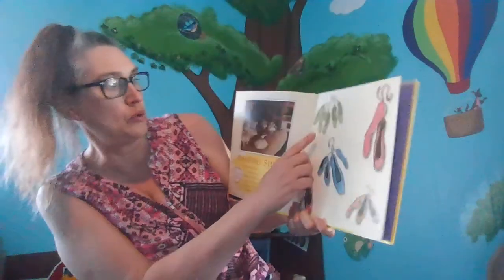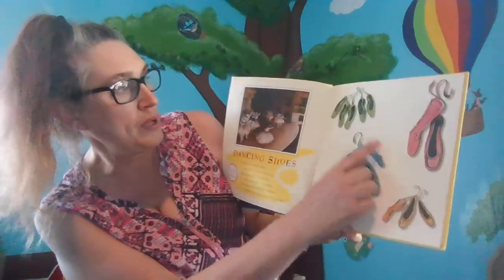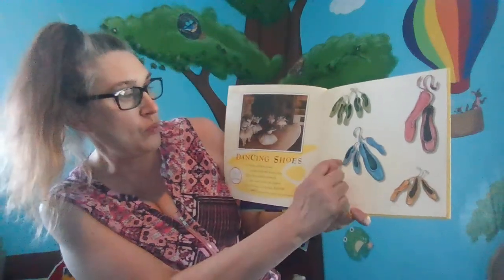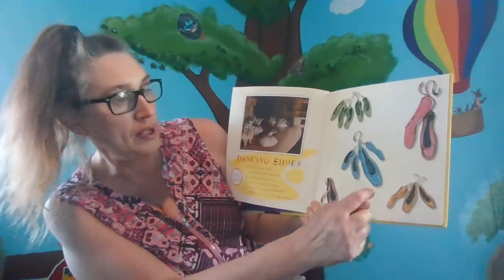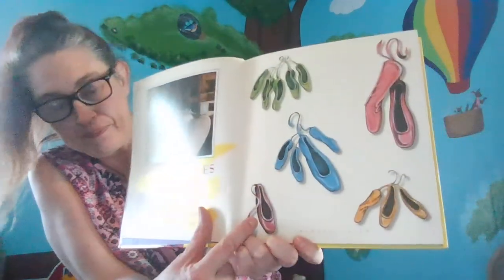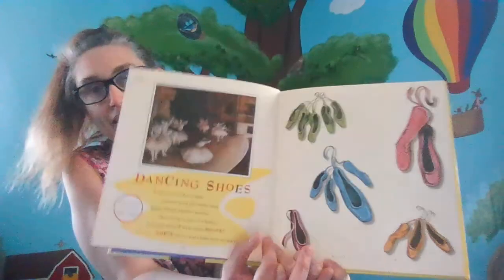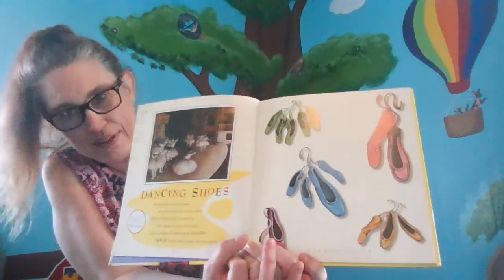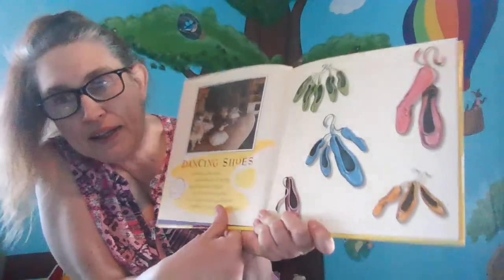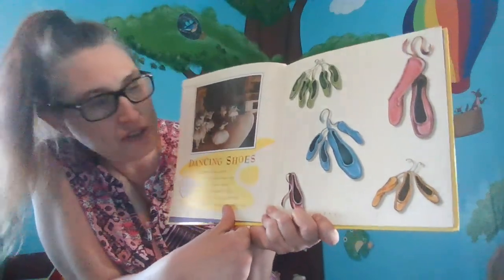We have a group of two ballet slippers, a group of five ballet slippers, a group of four, a group of three, and a group of just one. And we're going to combine these groups to make seven and figure out how many different ways we could do it. He says you should be able to find three different ways. So, we could experiment and figure out a strategy on how to do this.